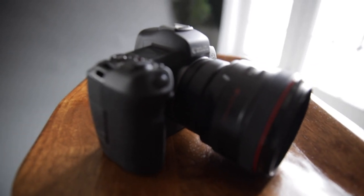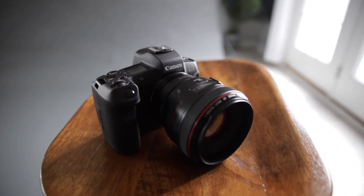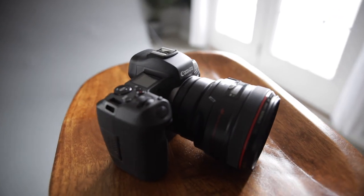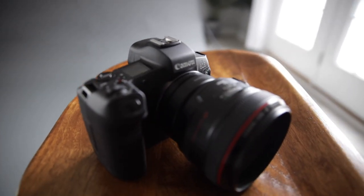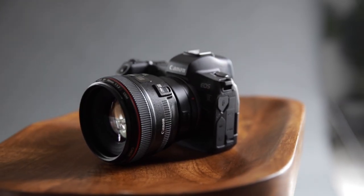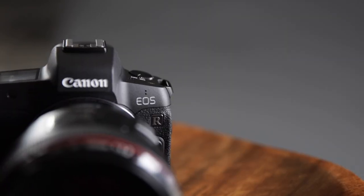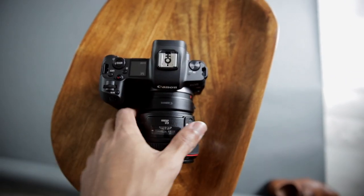For today's camera, we're going to be using the 50mm lens — 50mm 1.2 with the Canon EOS R. This is the setup right here: 50mm 1.2, Canon EOS R, and we have the adapter so that it can work with the RF mount.